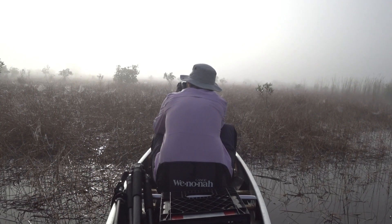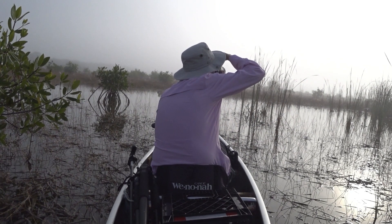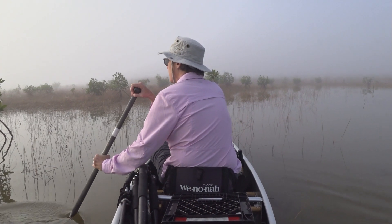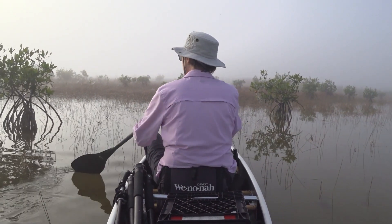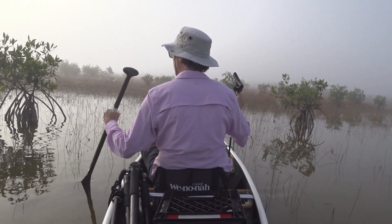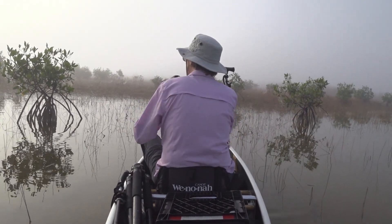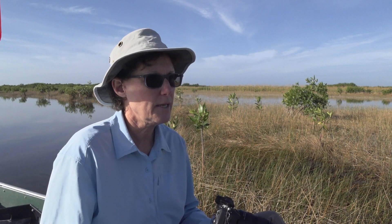I was just photographing whatever caught my eye. With the 28 to 75 I was able to zoom in and get some intimate landscapes and some wide-angle shots as well. I just love those point-and-shoot mornings where I go out with no expectations, in unfamiliar territory, nothing planned out — I just shoot whatever captures my eye. You probably like to do the same thing.